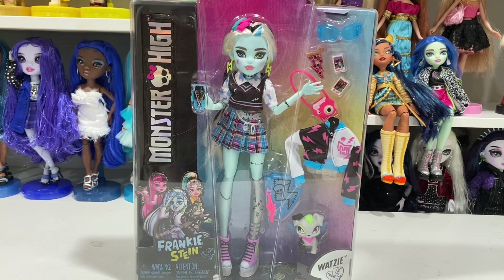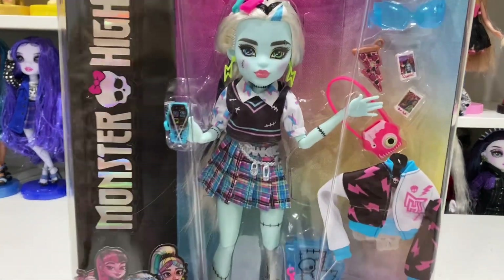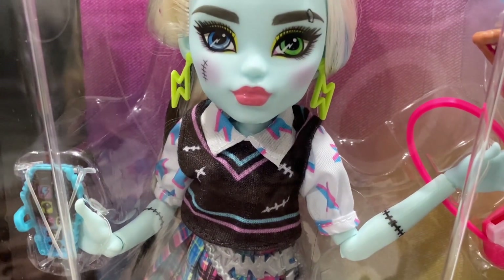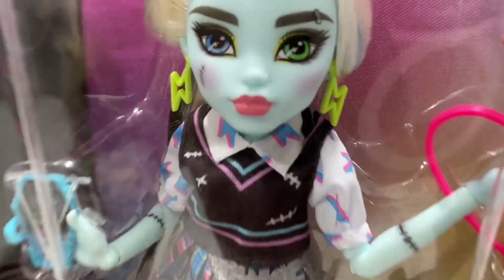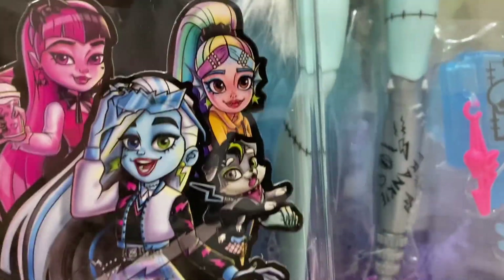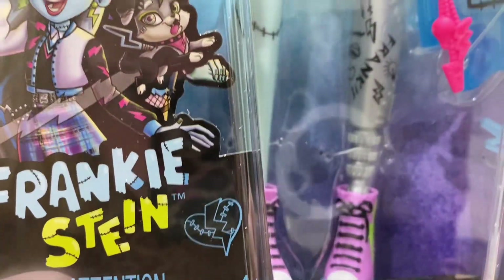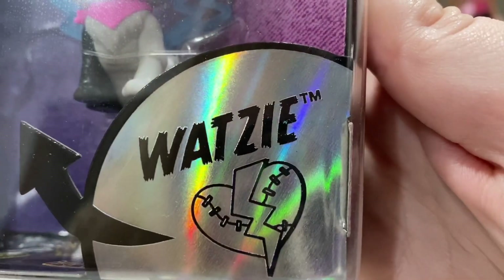Let's take a look at Frankie's box and then we'll unbox our new friend because, as you can see, they're waiting. This was the only Frankie at the store, so I genuinely felt like this doll was put there for me to buy — I checked, and there were a ton of Lagunas and Cleos but only this one Frankie. We've got the Eye Coffin, the outfit, Frankie Stein, my little vampire Frankie and Laguna, and then the warning and no choking hazard notice. This is Watsi.